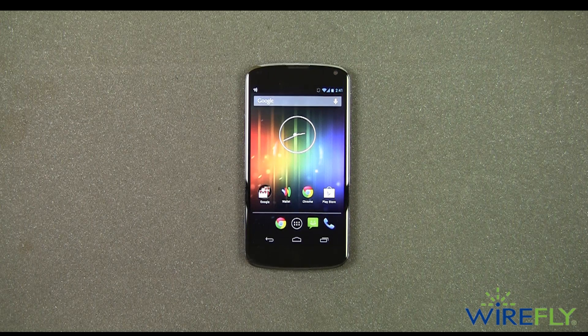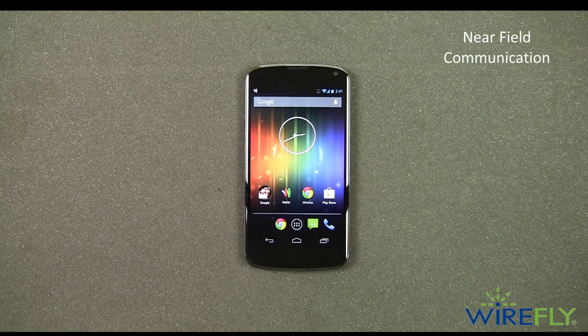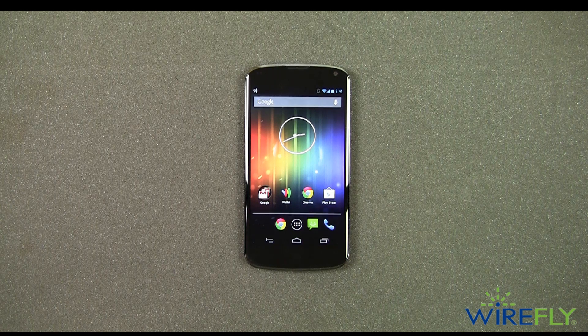The last thing I want to call out is the fact that the Nexus 4 has Google Wallet, which means it has built-in NFC technology — near-field communication technology — which allows you to use applications like Google Wallet to make purchases at retailers by tapping your phone at the point of sale.